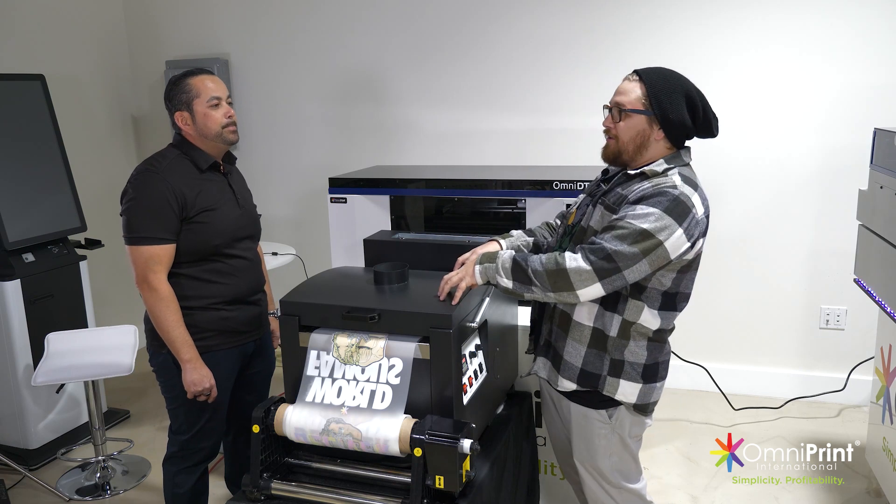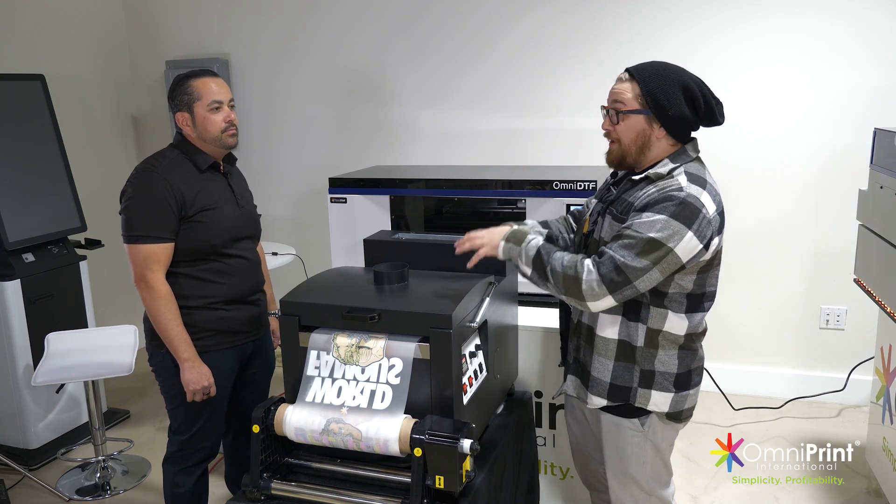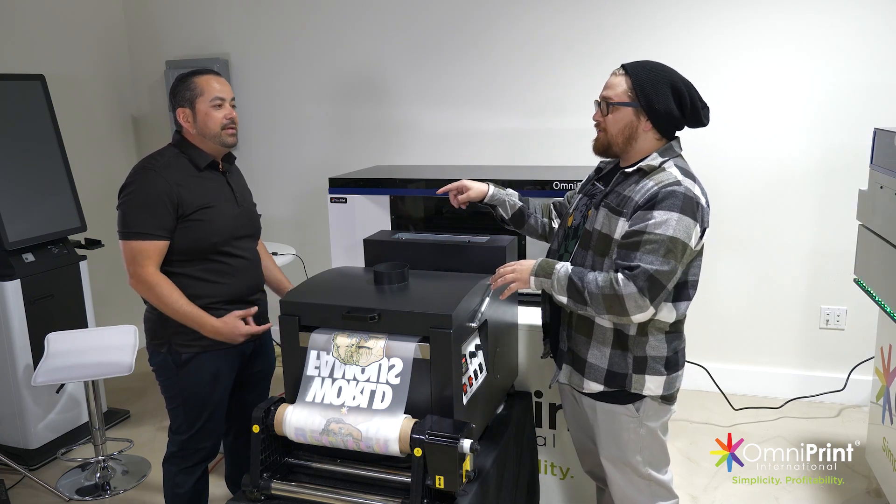And then in the oven here, this is where the magic is happening. It's baking that powder, which you guys make in house, correct? Yep.